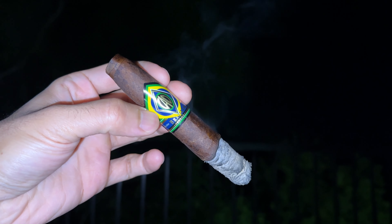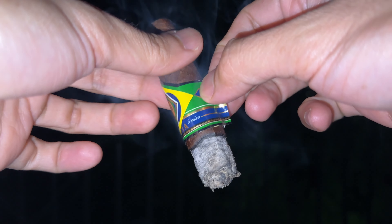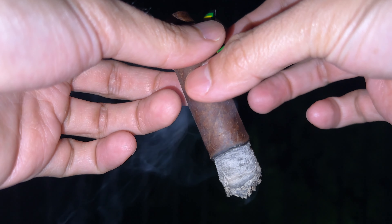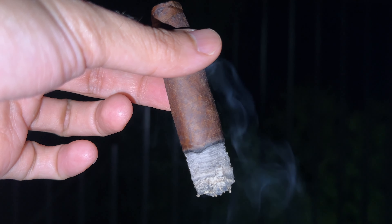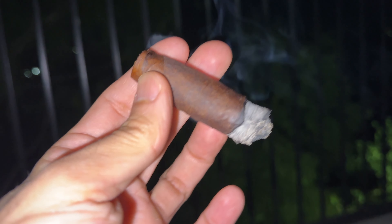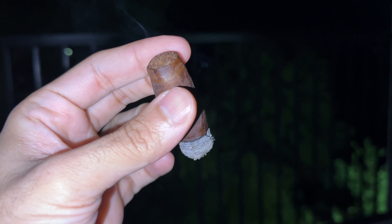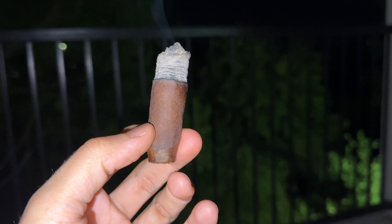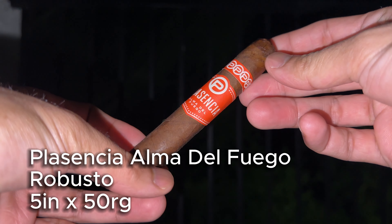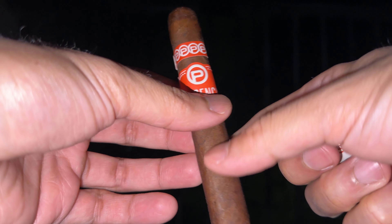In the first third, I got some nice coffee flavors, though the draw was a little too loose for my taste. This blend is typically excellent — the CAO Brazilia Gol in the Robusto vitola has tons of chocolatey flavors. Going into the second third, that chocolate flavor I love rolled in and it was delicious. The draw also tightened up just a little, which helped.